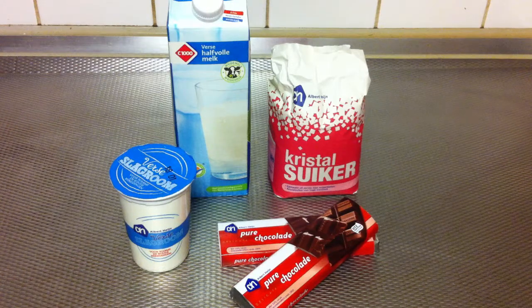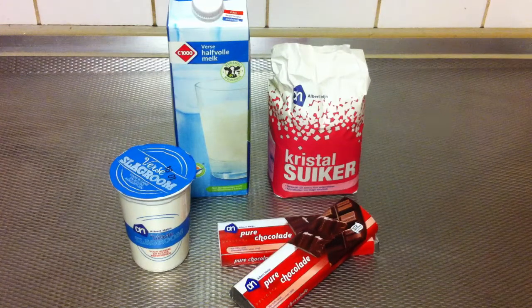Hello everyone, I'm going to teach you how to make chocolate mousse. These are the ingredients you are going to need to make the chocolate mousse.